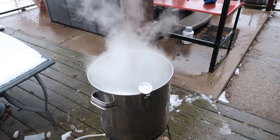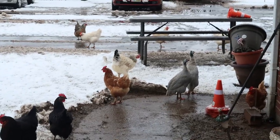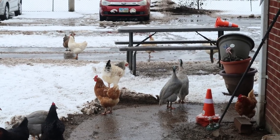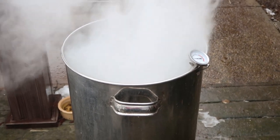A little over an hour and the guineas still have not shut up. We're boiling away; looking good so far.